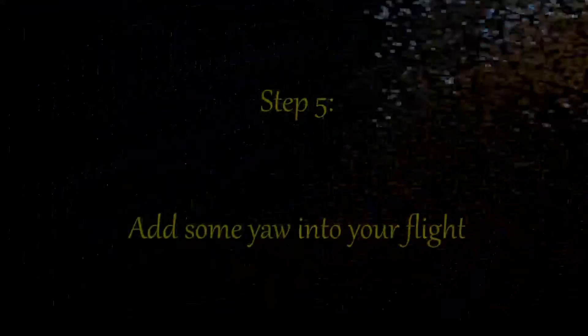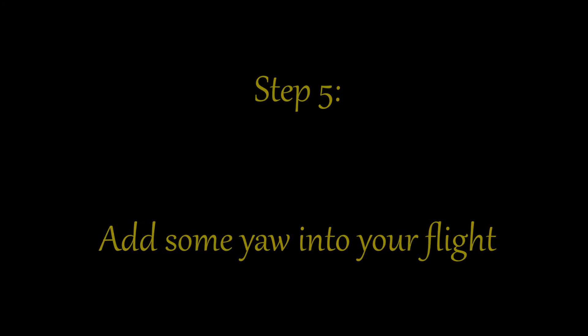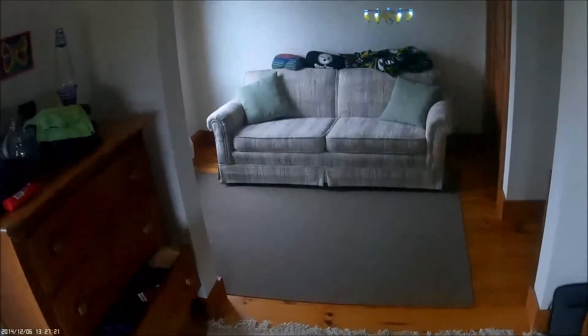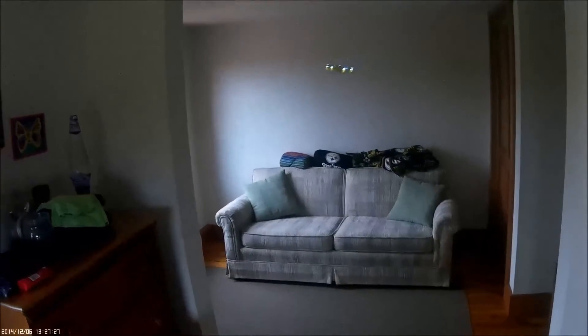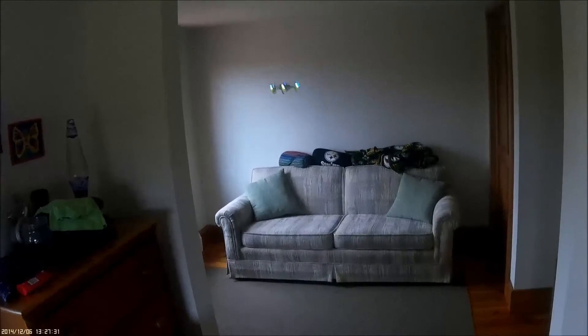For the next step, take it to your flying space again, set it on the ground with the front away from you, bring it back up to a hover, and start moving it around a little bit without yaw — forward, backward, left, and right. Once you're used to that, you can start to add some yaw.